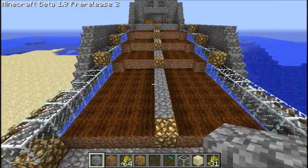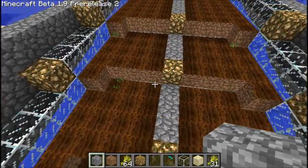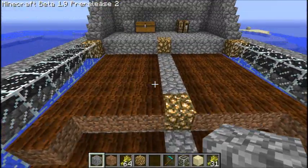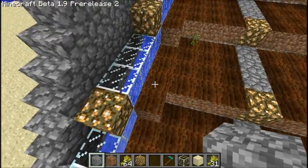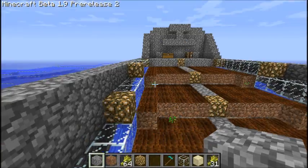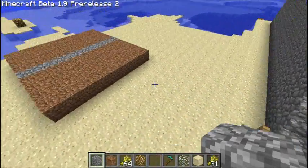Once you have that, you're going to want to do the rest of the rows, which will be four blocks back, four, and six - and extending on the edges one block on either side.